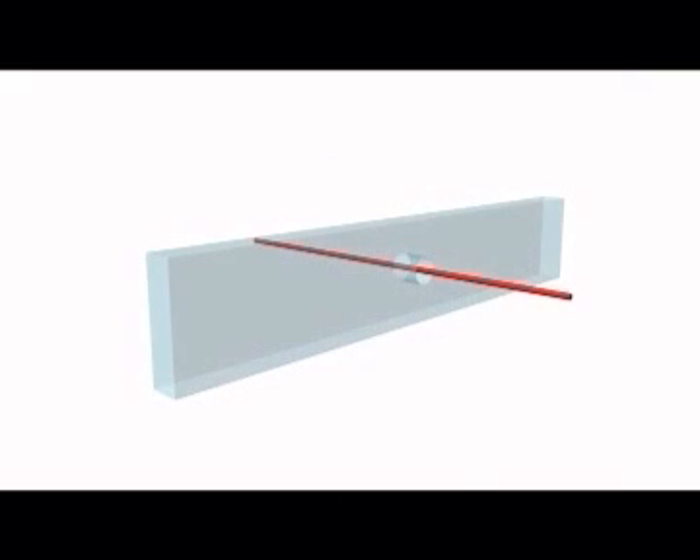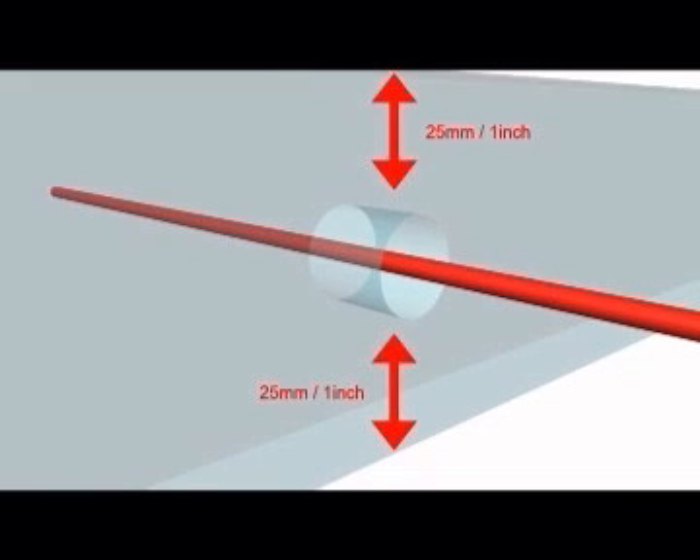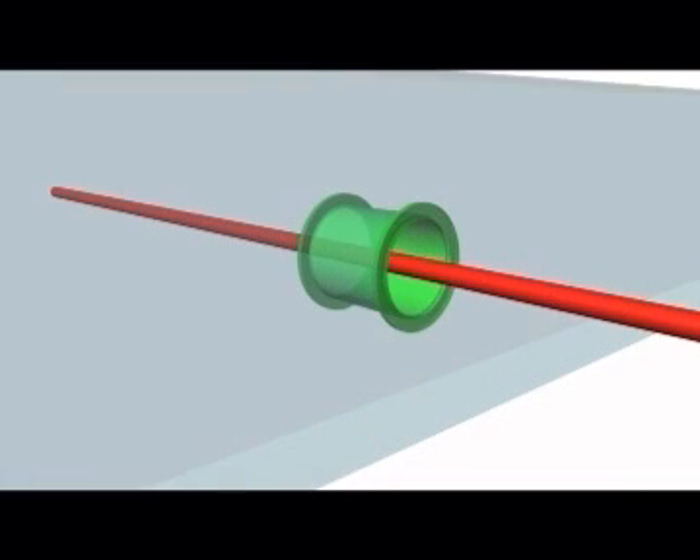If conduit is not available or impractical, cable running through frames or beams must be a minimum of 25mm from the nearest edge of that structure. If the frame or beam is metallic, then the cable should be protected by a bush or grommet.